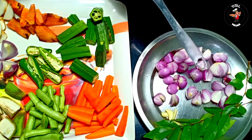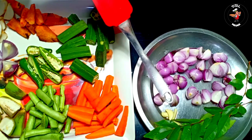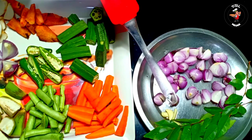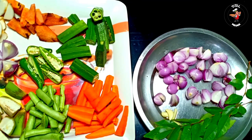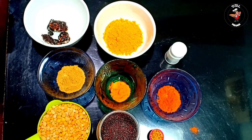I will give you about 10 ingredients. I would like to share the other ingredients.